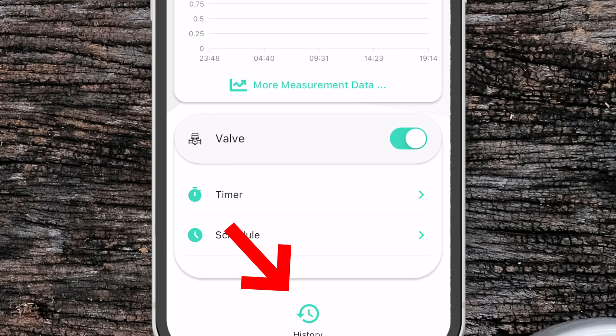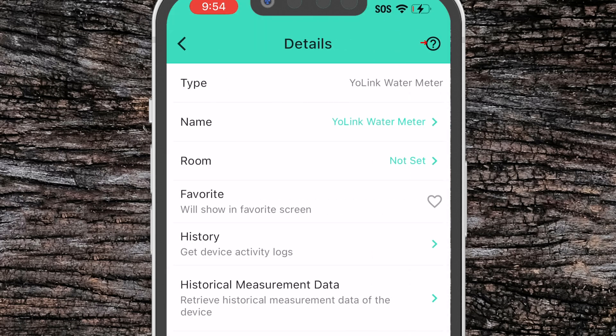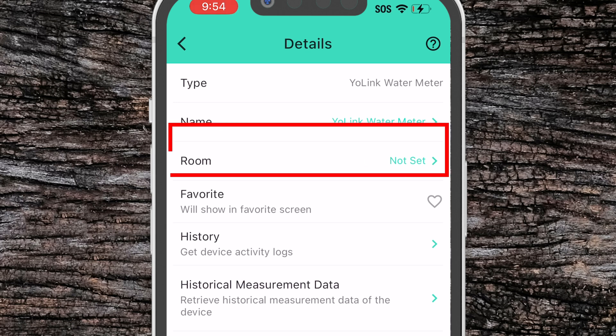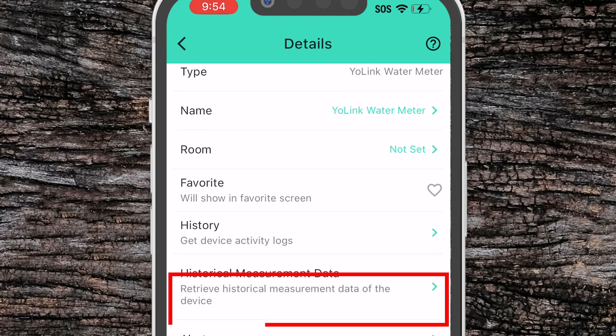The last option on the main screen is the history, which takes you into the history screen where you can see any alerts and when the valve was open or closed. You can also export this to a CSV file by pressing the down arrow on the top right hand corner. If we click the three dots in the top right hand corner it'll take us into the details for the device, where we can change the name, change the room, and set it as favorite. We also have quick access to the history and the historical measurement data screens.